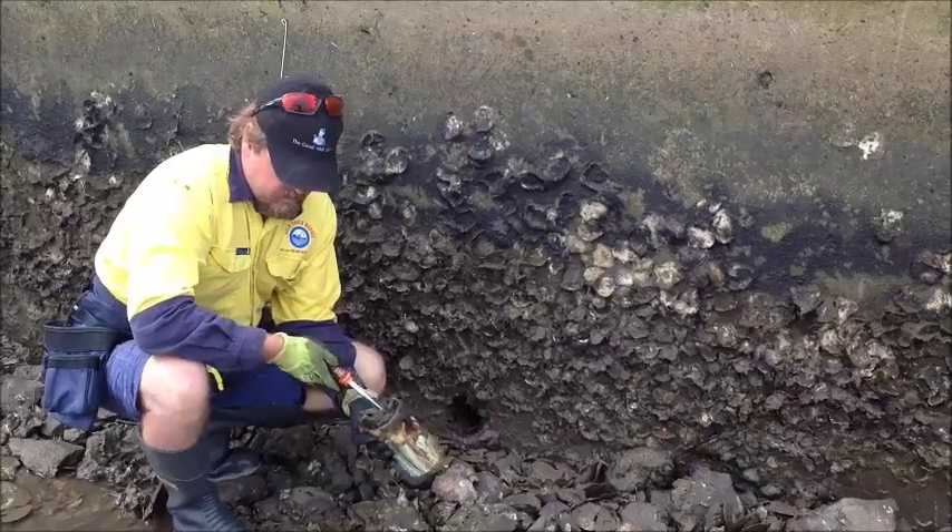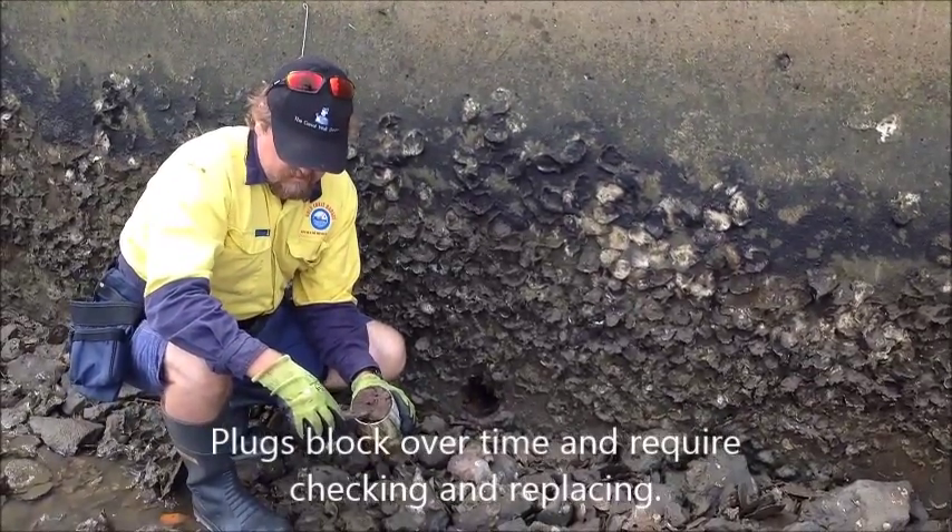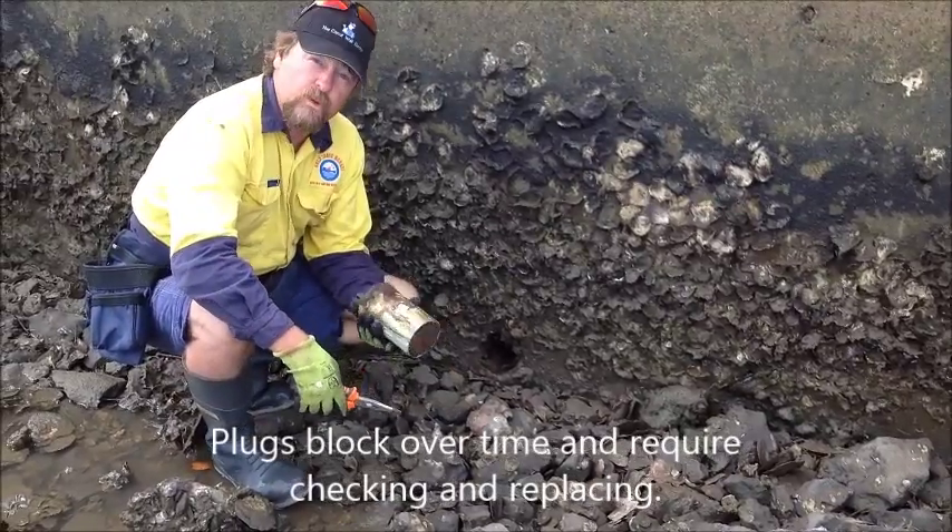This plug has been in for a long time - it's got a lot of oyster growth, a lot of silt buildup, and on the inside it's got a lot of calcification, mud, clay, and so on. So it's actually blocked and doesn't let water through anymore.